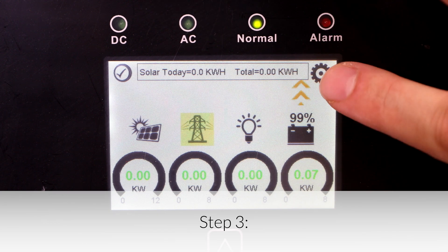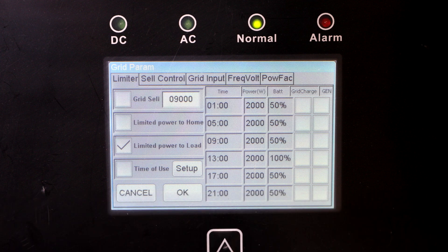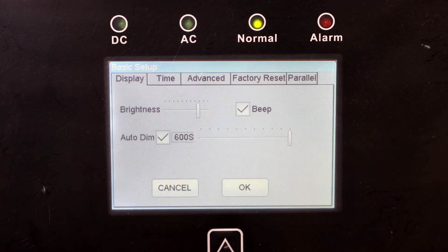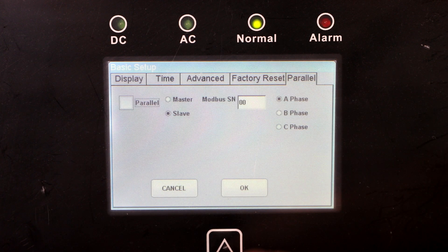Step 3: Verify inverter programming. Although the AXS Solark is pre-programmed to the correct battery charging parameters, the Solark equipment offers different functionality based on various other settings. Refer to the installation manual's programming section 5.0 for more information.